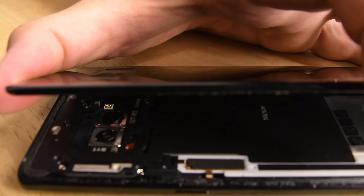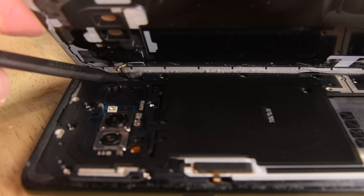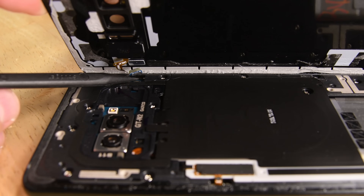We discovered the fingerprint sensor cable was still attached to the motherboard and located along the side of the phone. Good thing we were careful with our opening picks — we could have easily damaged this cable during the opening procedure.